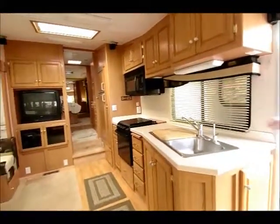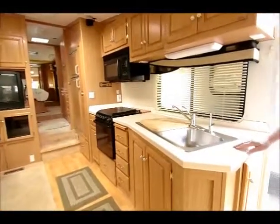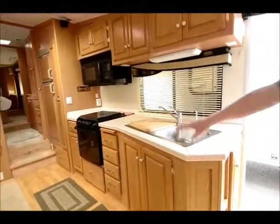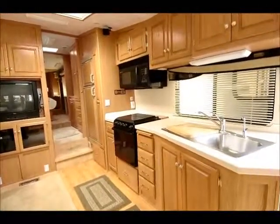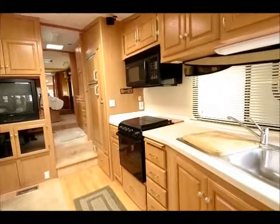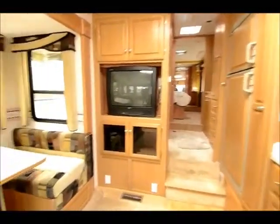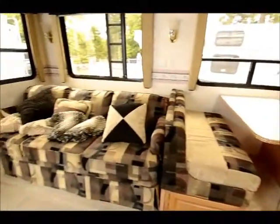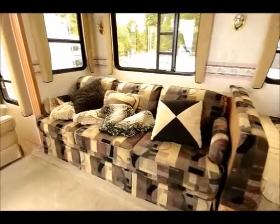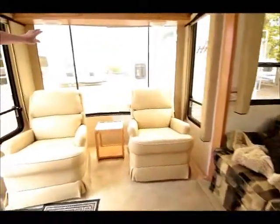As you can see, lots of counter space over here. Nice stainless steel sinks. Wood plank floor going in. Big gas oven down below. Plenty of drawer space. The dinette will drop down and make into a bed, and then you have a sofa that also makes into a bed — not that you'd want to sleep that many people. Look at that big window in the back — huge.